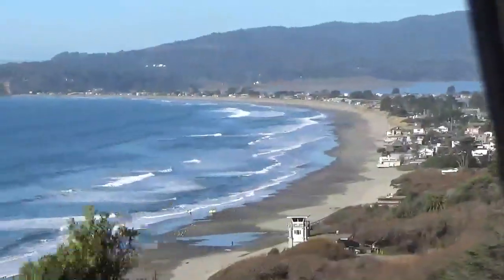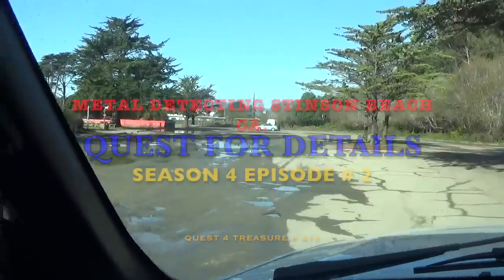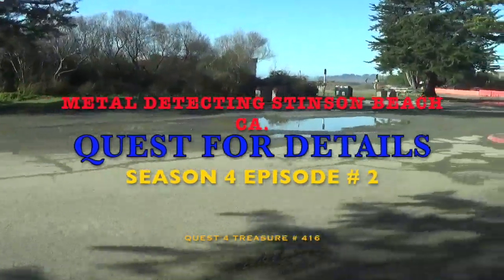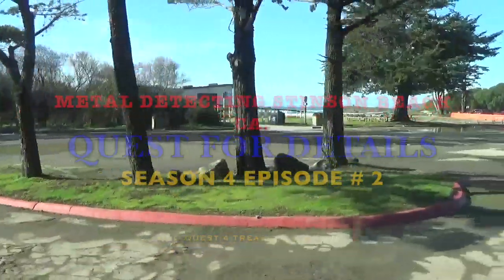There's our beach. I hope I'm getting this shot. I am so stoked for this. It is 10:30 in the morning. I slept in my truck on the road and yeah, we are out at the beach.